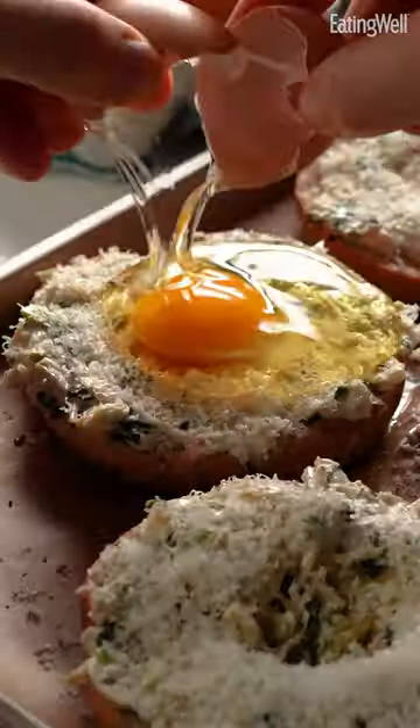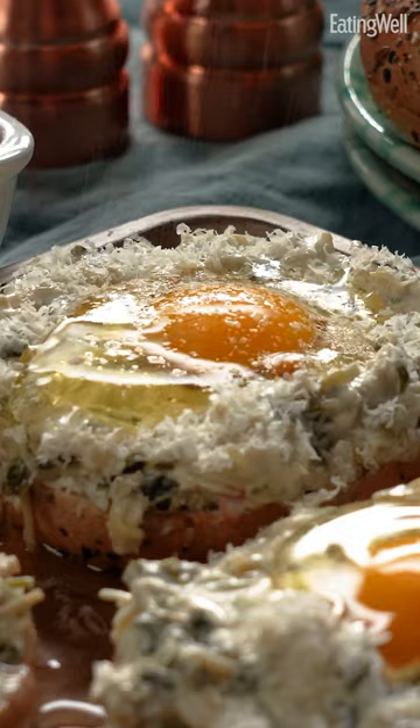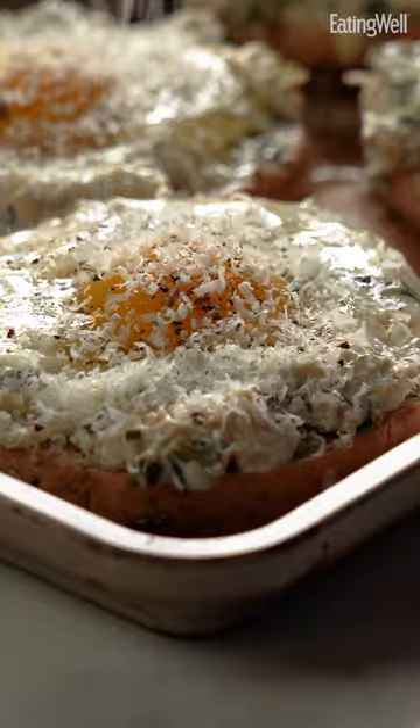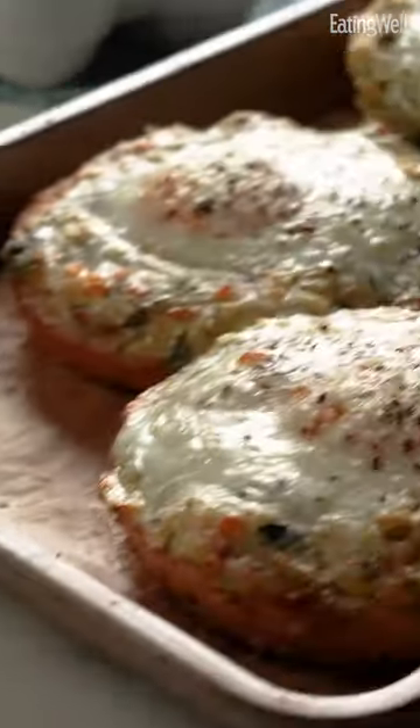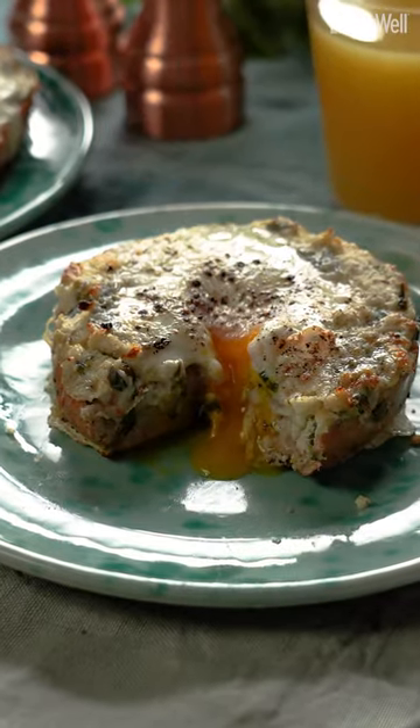Better than sliced bread egg in a hole, this uses a bagel instead, so the hole's already built in. This is part of our impossibly easy one-pot recipe feature and requires almost zero prep. This is so tasty and simple — I'm telling you, I'd happily eat this for breakfast, lunch, and dinner. Truly incredible.